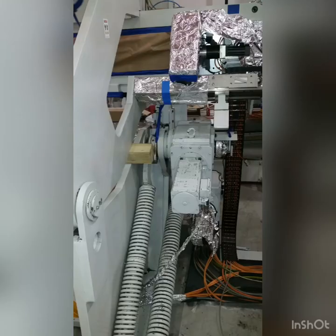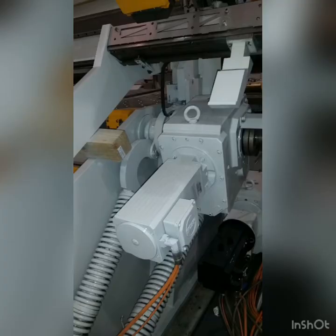We do industrial machinery, factory machinery, so on and so forth. Here's a little bit about our crane work.